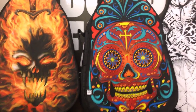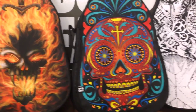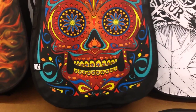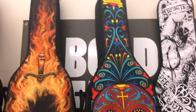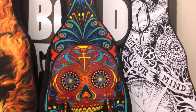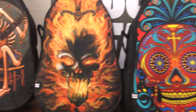Every now and then there's that one person who says, "These are cool — I love the colors and I love how the designs explode off of the canvas — but I'd like something else, something different, something more custom." And so the great thing about Boldface guitar bags is that you are able to design your own guitar bag.